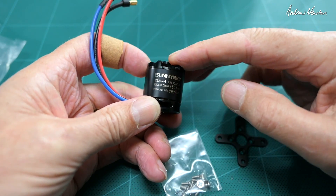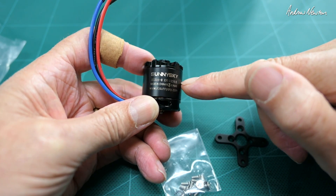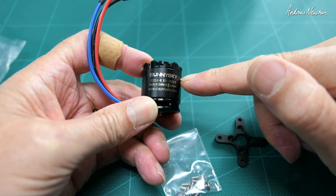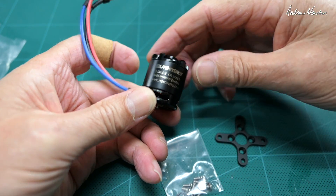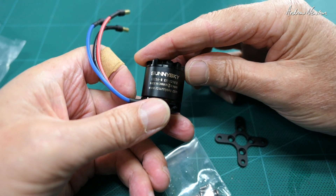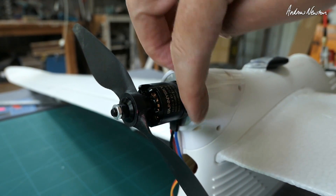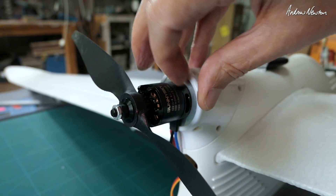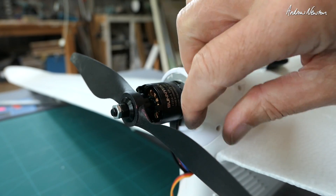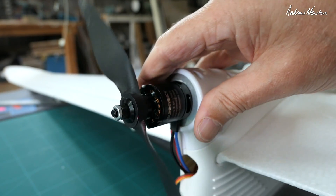As I said in my Bixler upgrade motor video, Neil imports these direct from Sunny Sky, so you can be guaranteed that they're genuine product and postage times are way faster than coming from China. There you are, it mounts up nicely. I've actually got an aluminium mounting plate here because the plastic one supplied is a little bit too weak for a serious plane, so I just made up an aluminium plate and bolted the motor straight onto that.